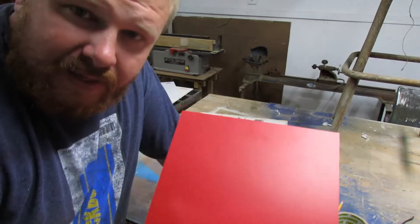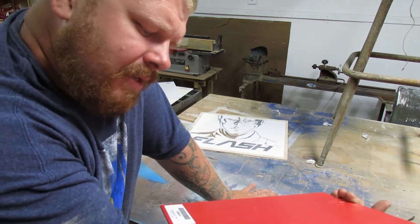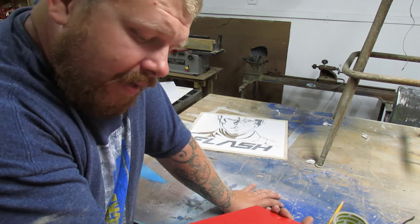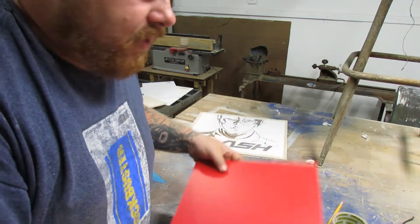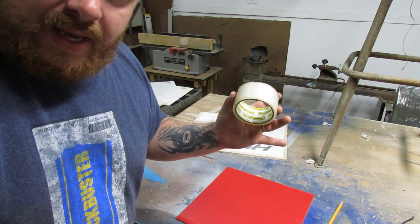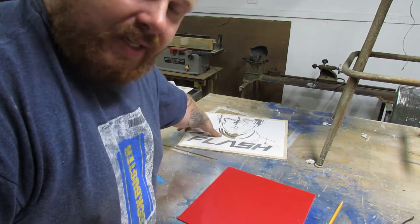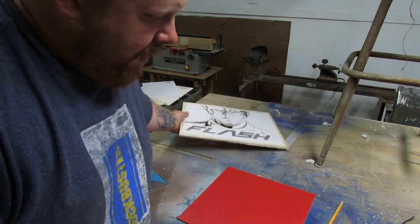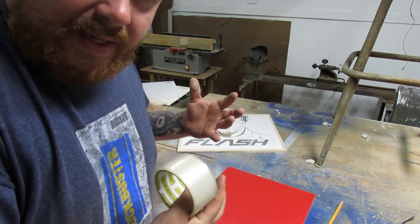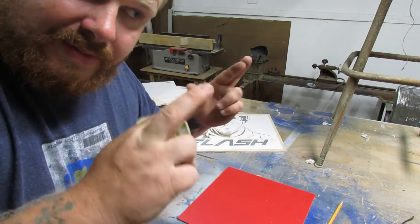I have this piece of PVC — they list it as expanded PVC — it's 12 by 12 and an eighth of an inch thick, and it's red. The idea here is to cover it in clear packing tape, V-carve in this exact same pattern, spray paint it, and then pull the packing tape off and see what happens. So fingers crossed.